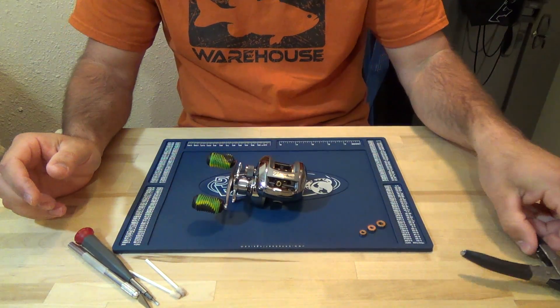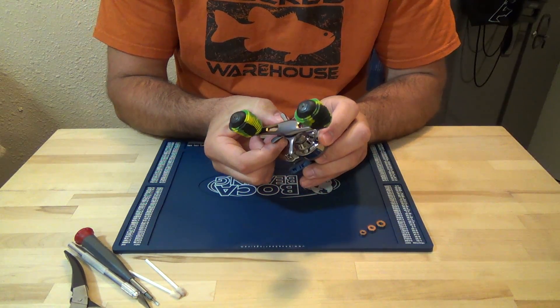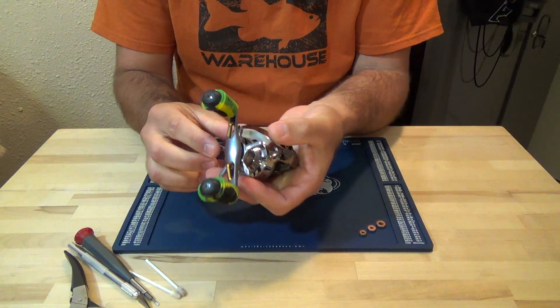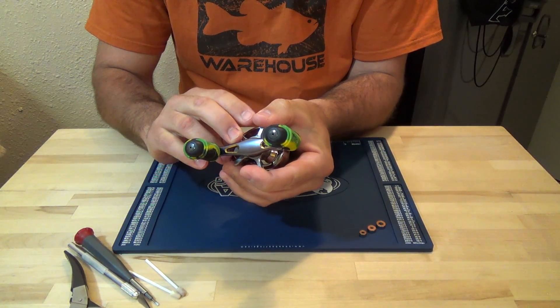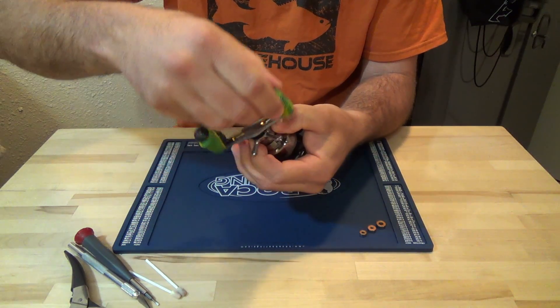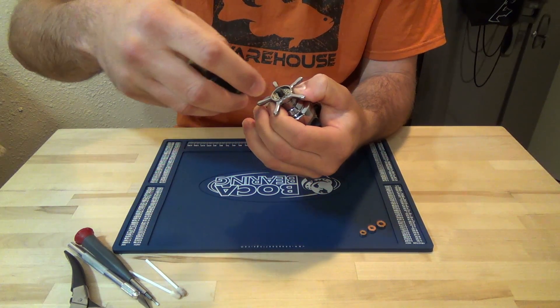Let's go ahead and get started. We're going to start with the bearing underneath the tension knob. To remove this handle, you're going to tighten the drag down. Then you're going to pull back towards the reel on the star drag — you hear that click? Then just unscrew the handle. Great design here.